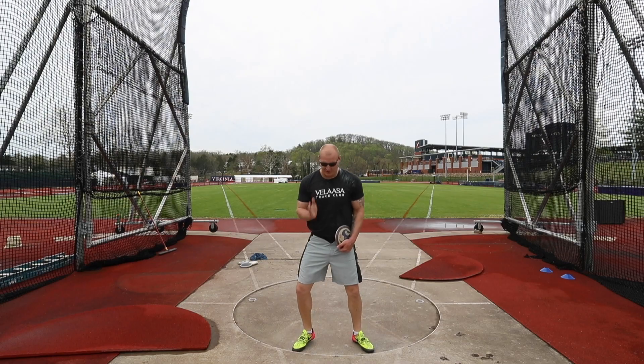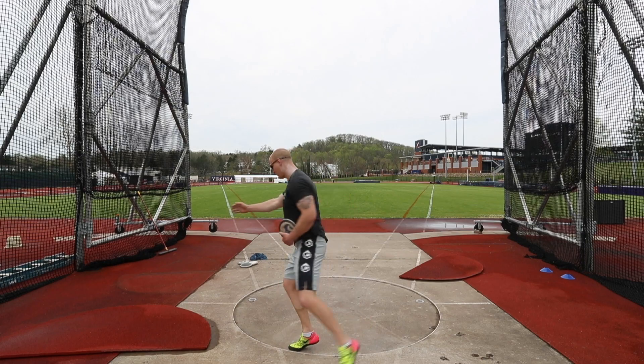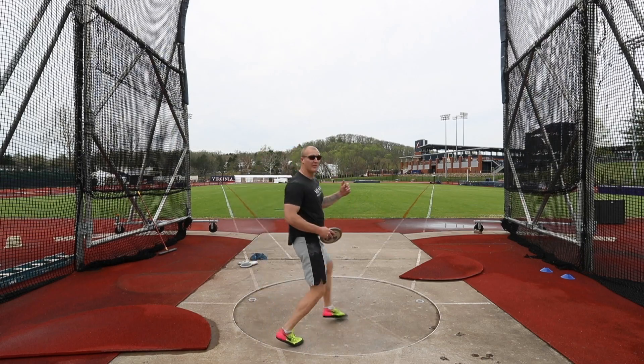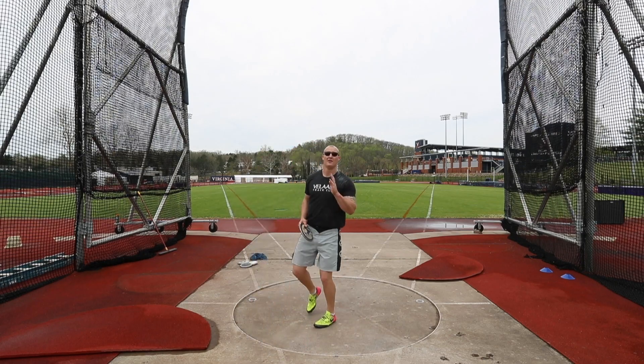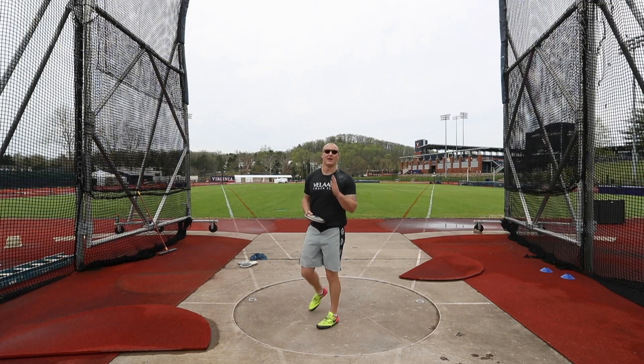The goal today is to establish a nice axis of rotation over top of my right side running up through here, get to the middle nice and vertically so that I can be in a nice balanced position to work the disc around, and finish nice and level.